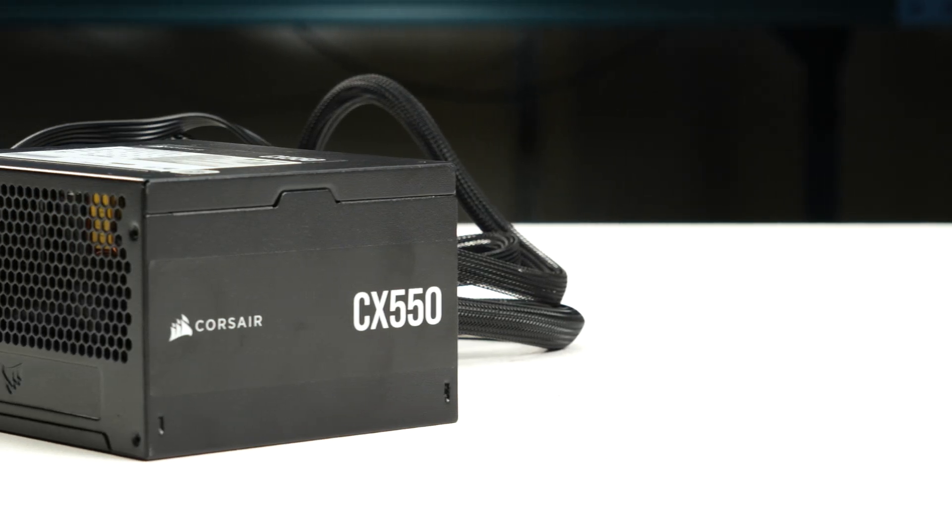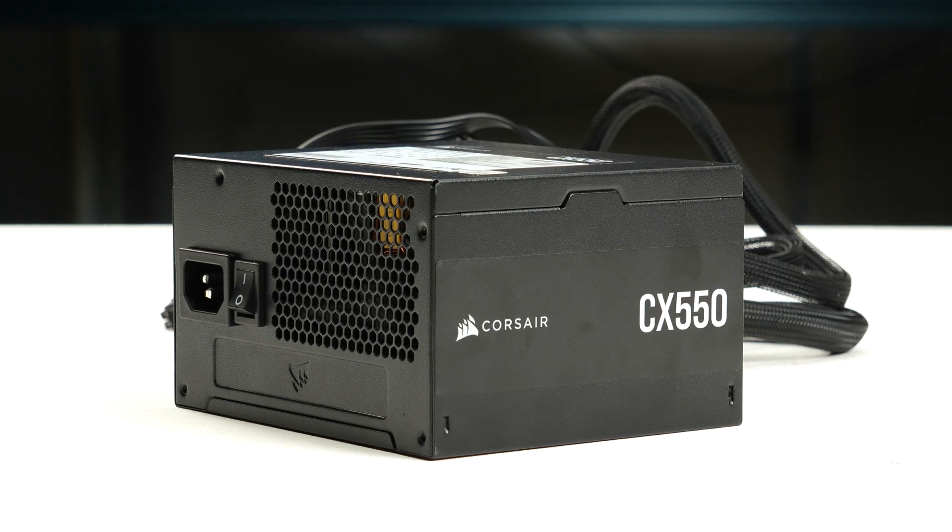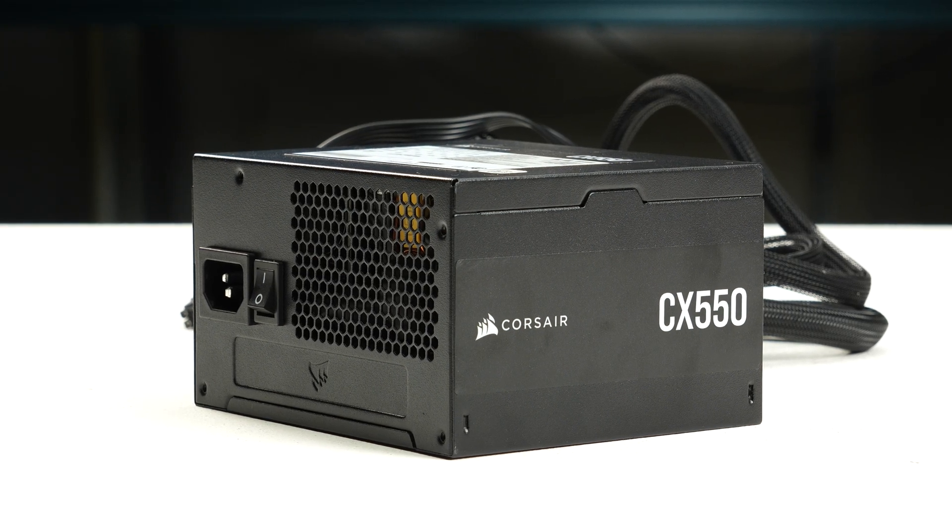We tested one sample of this power supply and it stopped functioning before we completed our tests, so we cannot recommend it.